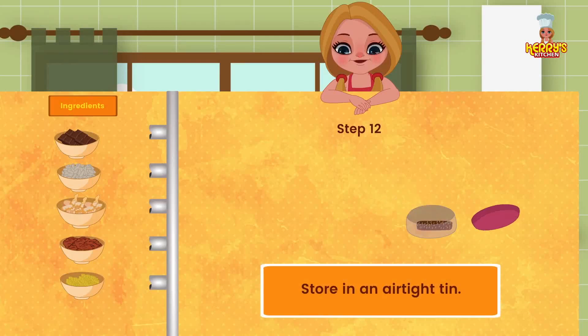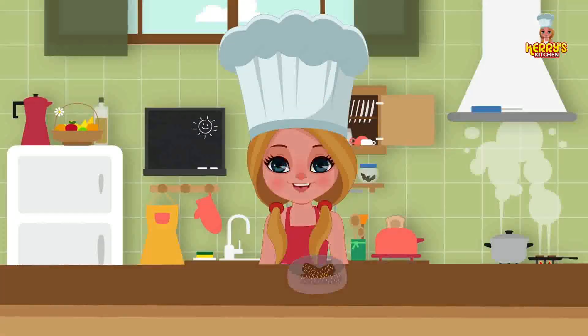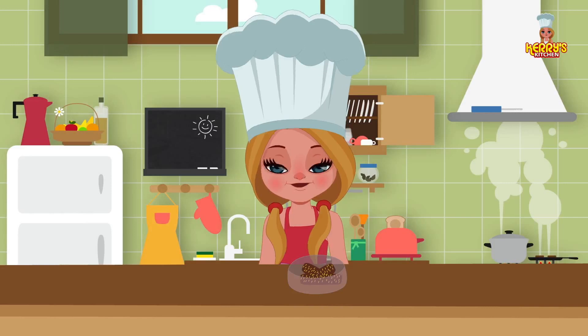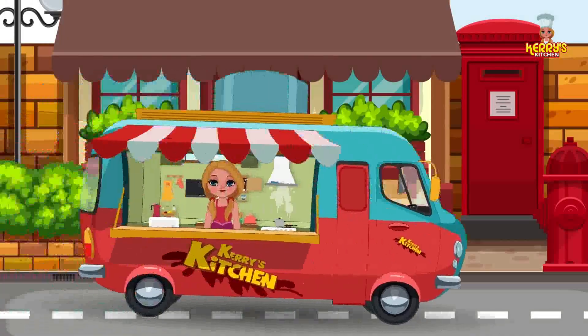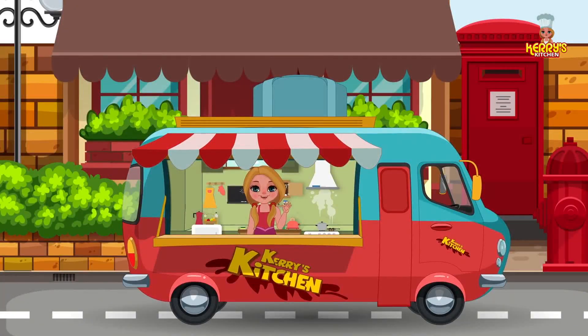Store in an airtight tin. Enjoy this yummy recipe! Bye, happy cooking! Hey, I hope you enjoyed watching this recipe from Carrie's Kitchen.